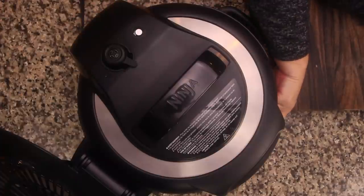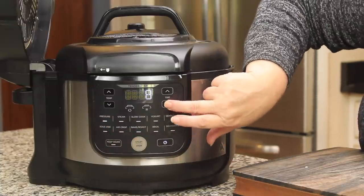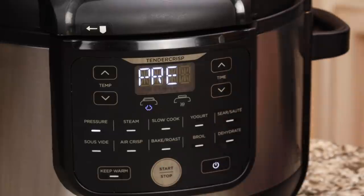Put on your pressure lid and make sure the valve in the back is in the seal position. Select pressure — high is what we want. Set it to five minutes and hit start. Once pressure is built, which takes about eight to ten minutes, it will go under pressure for five minutes. Then we'll do an immediate release and the magic happens.